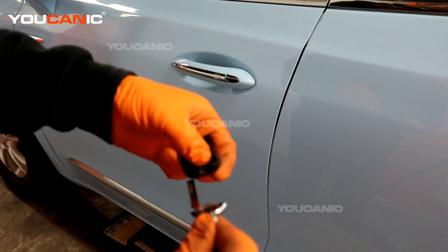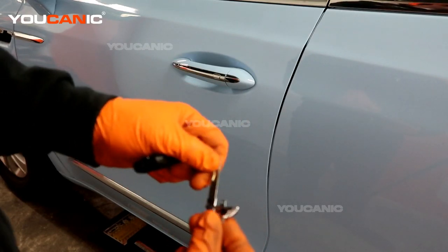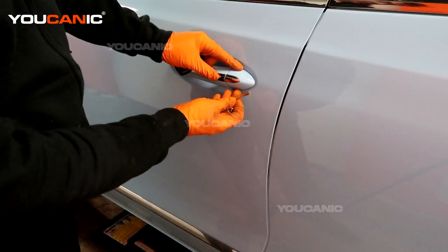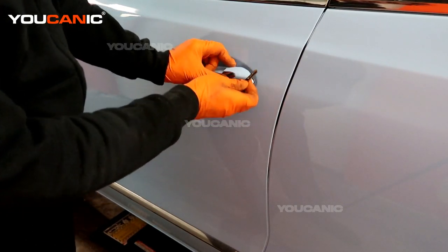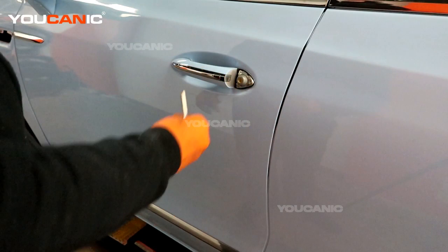Press this button and you'll be able to pull out your manual key. Then you'll be able to insert it — at the bottom there's a little indent in this little cover. You'll be able to pop this cover off and gain access to your key slot.